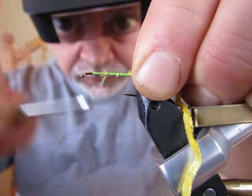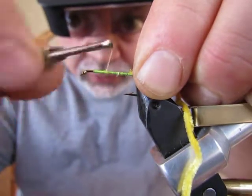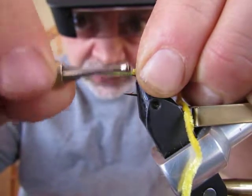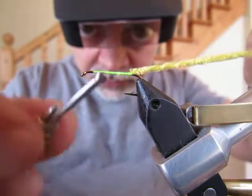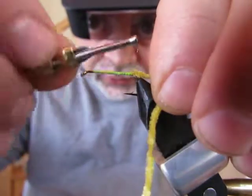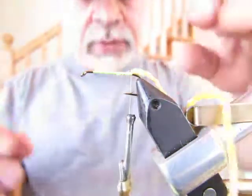Since you're wrapping on the thread base, you might as well go to the front of the thread base and back again to make sure you've got that chenille in, and you stop back at the tying point you started at — which is again just across from the barb. If you've got a material holder on your vise, now is the time to use it on your chenille.